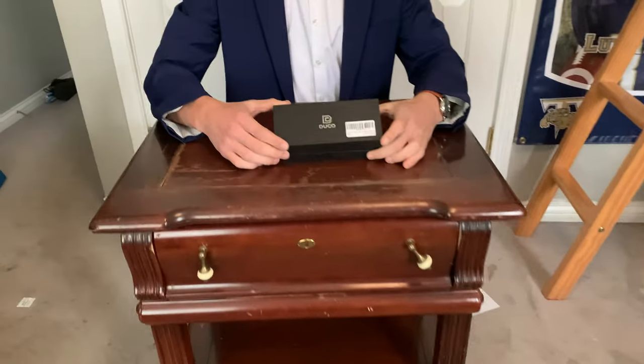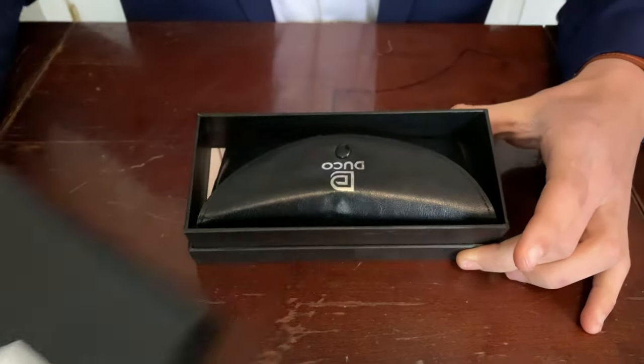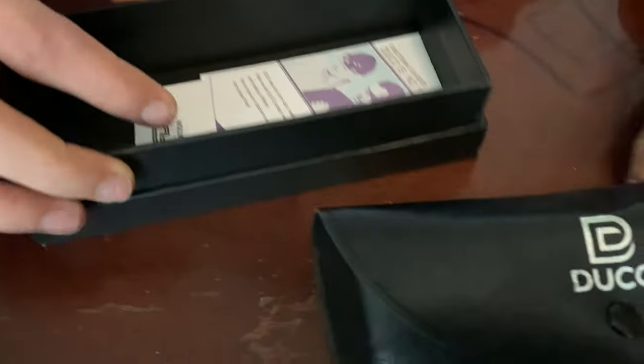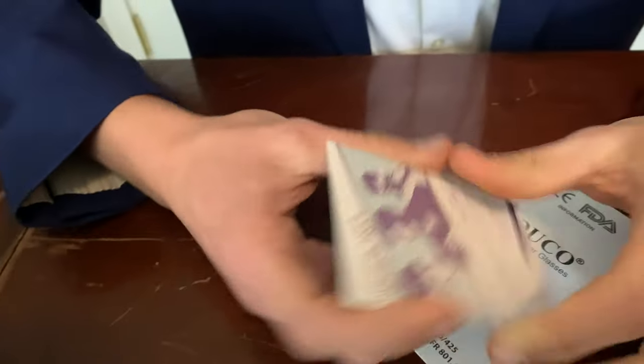So let's open it up. They come in this box, and they come in this nice case. This is pretty good — it's a nice case, it's got some protection on it. Duco is number one.